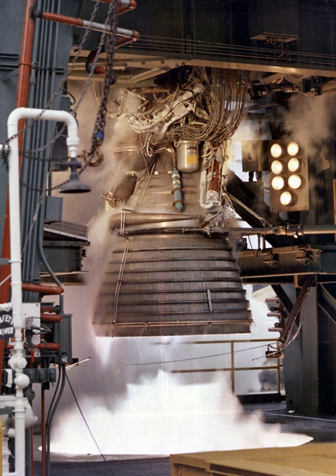Five J-2 engines were used on the Saturn V's S-2 second stage, and one J-2 was used on the S-IVB upper stage used on both the Saturn IB and Saturn V. Proposals also existed to use various numbers of J-2 engines in the upper stages of an even larger rocket, the planned Nova. The J-2 was America's largest production LH2-fueled rocket engine before the RS-25 Space Shuttle main engine.